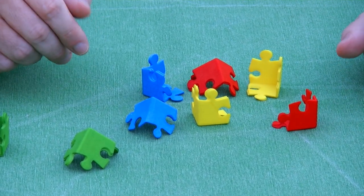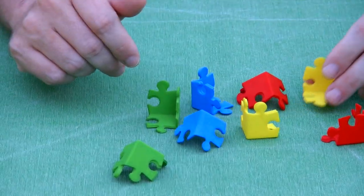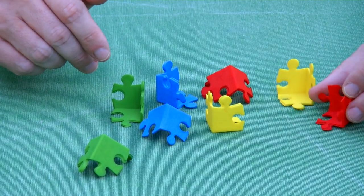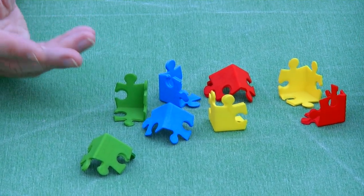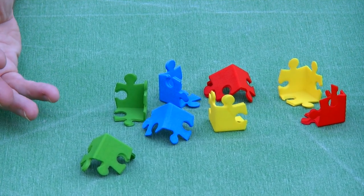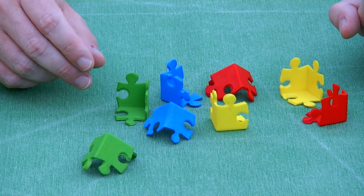Unfortunately, the structure is a bit floppy. This is the first prototype and it's not the best prototype, so maybe more prototyping is needed. But at least as a proof of concept, it shows that the concept of a jigsaw cube is a fun puzzle, and the execution can still be improved.